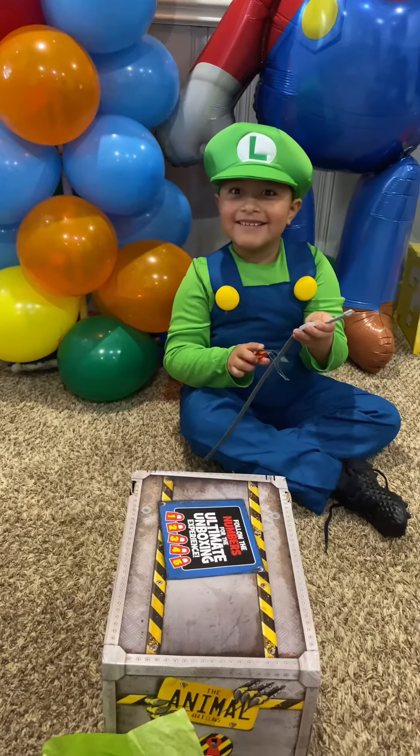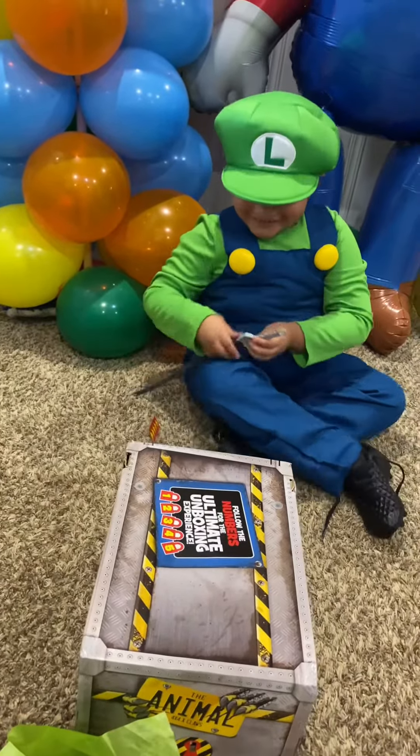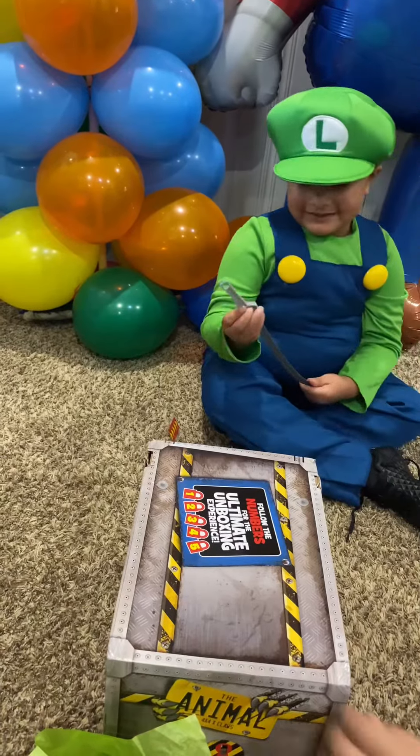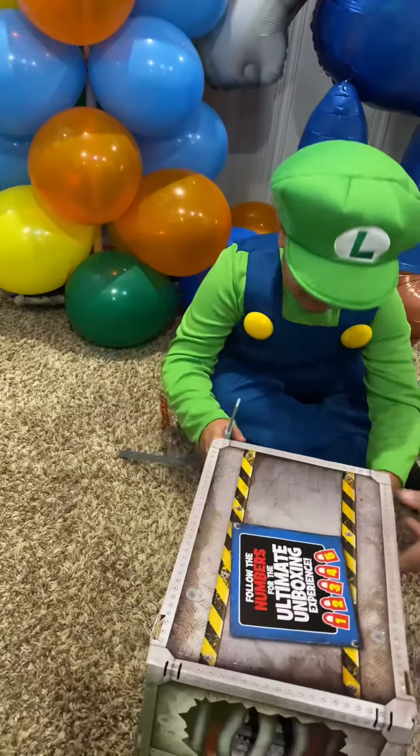Hold this. Insert the key. Wait, what did I do? Insert the key into the other side of the crate and begin making the animal angry.